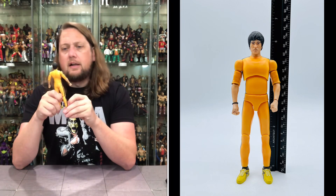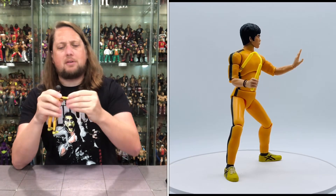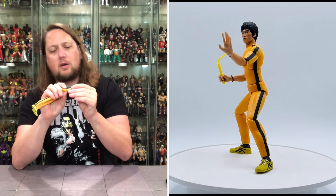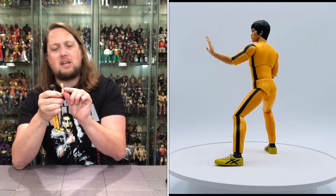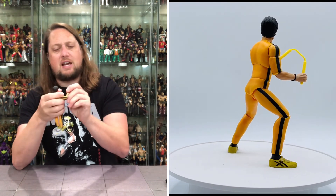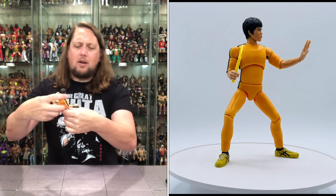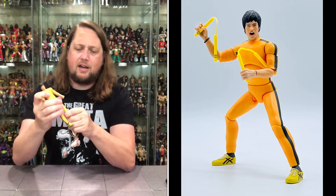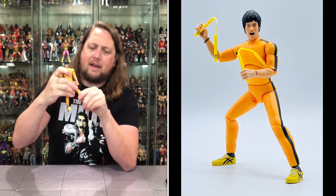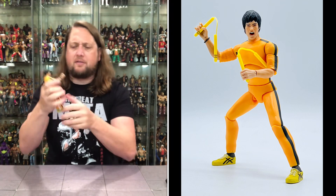Looking really good. Articulation: arms go all the way around, bicep cut, single-jointed elbows with back and forth. He's got a little wristband, so be careful when pulling the hands off — this could pop off. Hands go back and forth, side to side. Hula hoop at the top, traditional waist, and big old Bruce Lee splits — we're here for those splits. Single-jointed knees, back and forth, side to side. Ankles go up, down, back, forth, side to side.